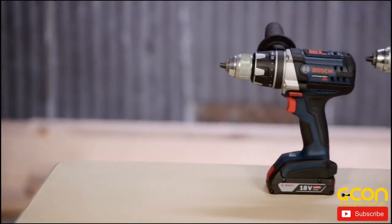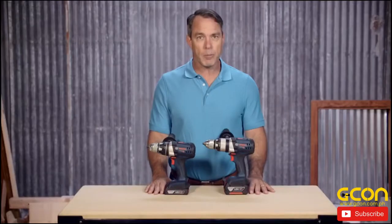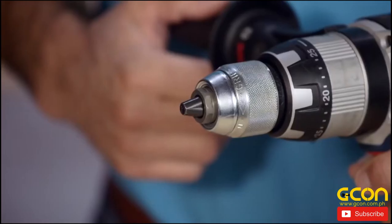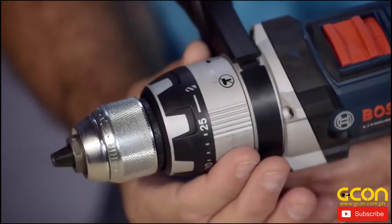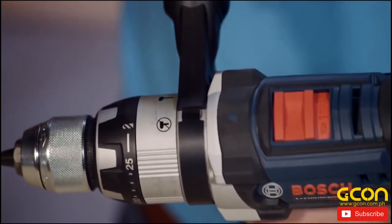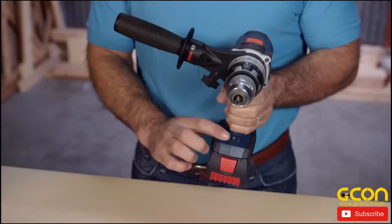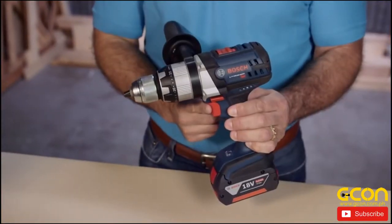Both tools have DuraShield body housing and unibody construction, making them some of the most durable and robust cordless drill drivers on the market. A half-inch all-metal chuck has built-in options for clutch settings, as well as a selection for the hammer drill mode. Two-speed settings on the hammer drill driver let you choose from low-speed or high-speed. There's also a built-in LED light for working in low-light conditions, and both feature a variable speed trigger.